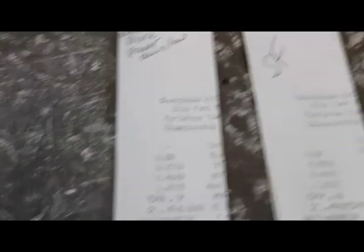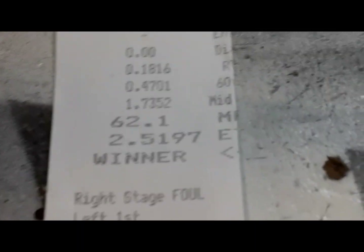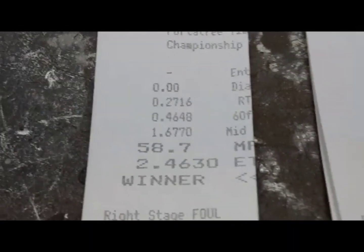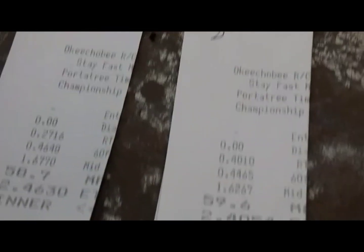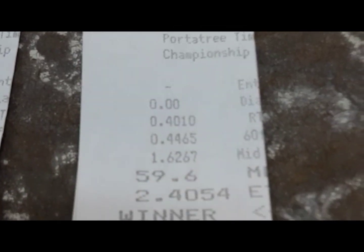Then we went up to testing. We left that tune-up in it from the bus stop, and that's what it ran. 251 at 62.1. So I put a little bit more power in it knowing that she's struggling. And as you see, she didn't make it down on that pass — she had to lift. Only went 59.